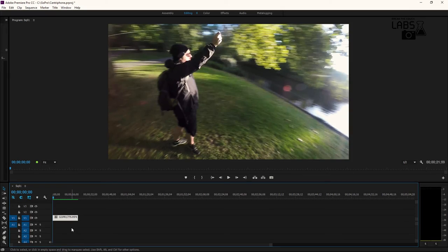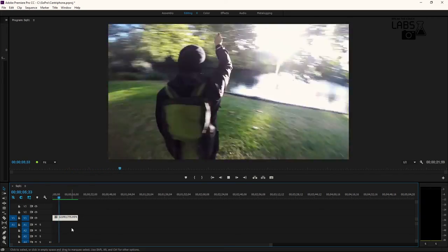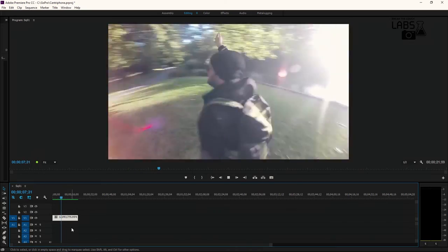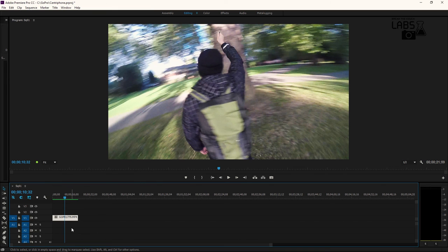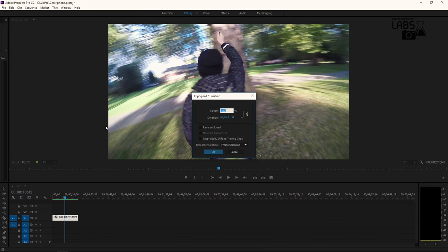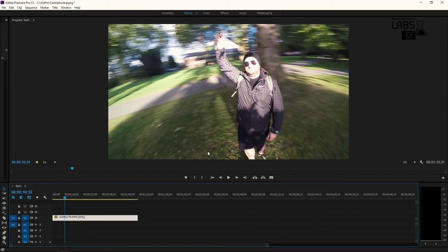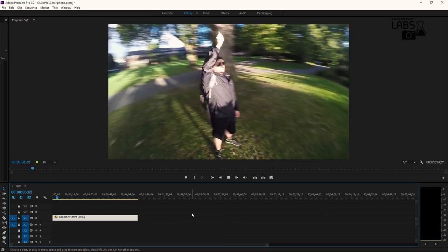After we shoot the footage we need to do a little bit of post production. Because of the high frame rate the video is too fast, so we need to slow it down. We can use a program like Adobe Premiere Pro. After we import the video and drag it to the timeline, we right click on it and select Speed/Duration. Then on the speed percentage field, type for example 30%, then click OK. This will slow down the video from 120fps to 36fps and will give a slow motion effect. Don't go under 24fps.